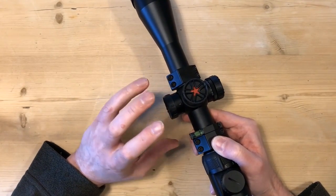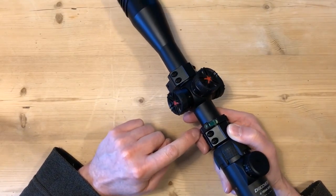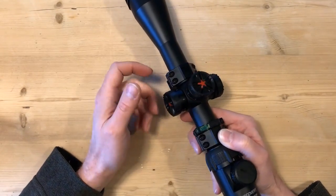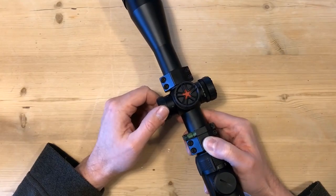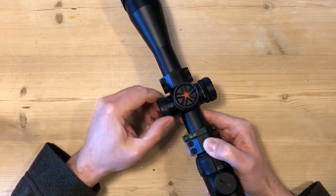On the large side wheel, what I intend to do is put my own markers on — it lines up just nicely with the groove here. So I can put on my own markings for the ranges and actually use that as a form of range finder.